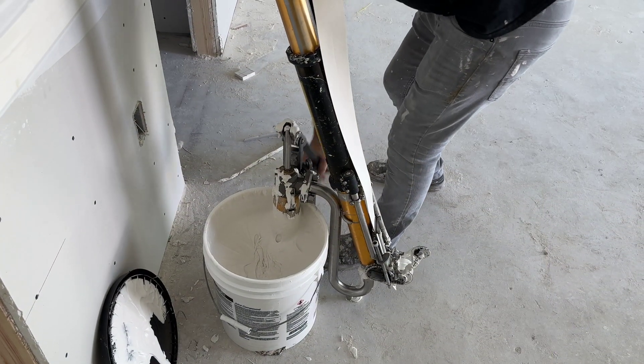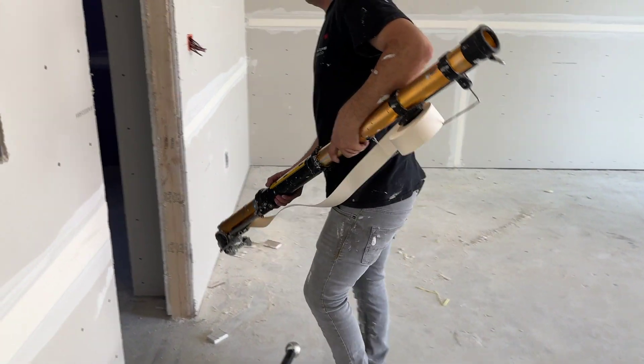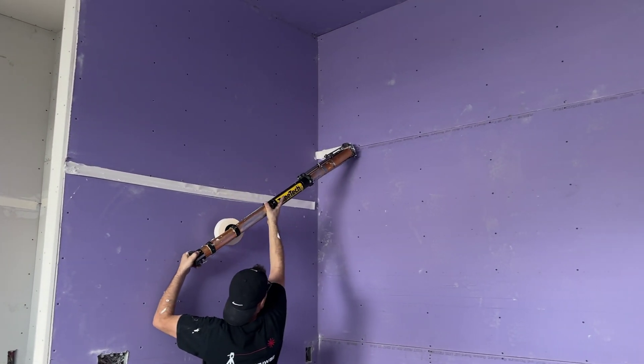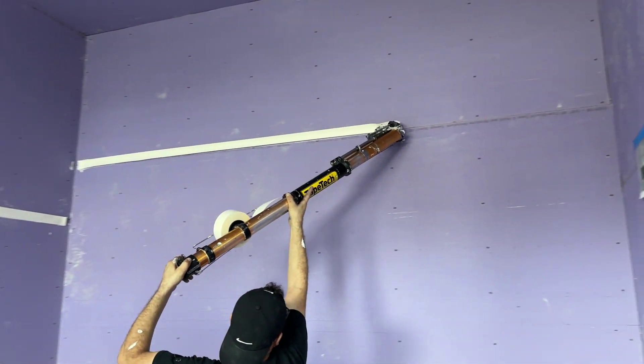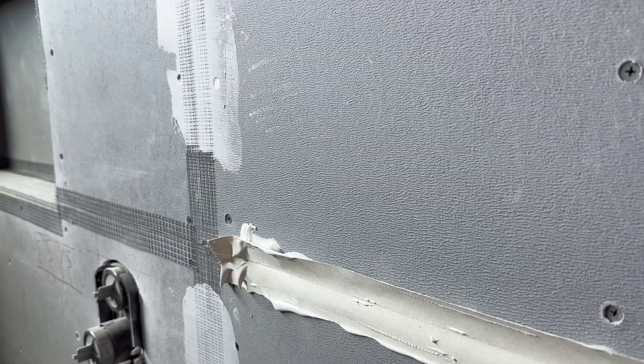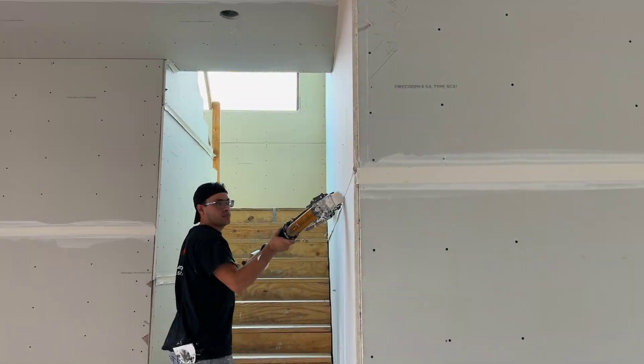The cylinder is filled with joint compound and dispersed while the drywall tape is rolled onto the wall. Drywall tape provides an even seam between boards to prevent cracking. Proform joint compound fills and smooths the drywall, then dries to be sanded smooth. In the showers where Durock was used, a reinforced mesh tape covers seams and screws and is water sealed for protection.